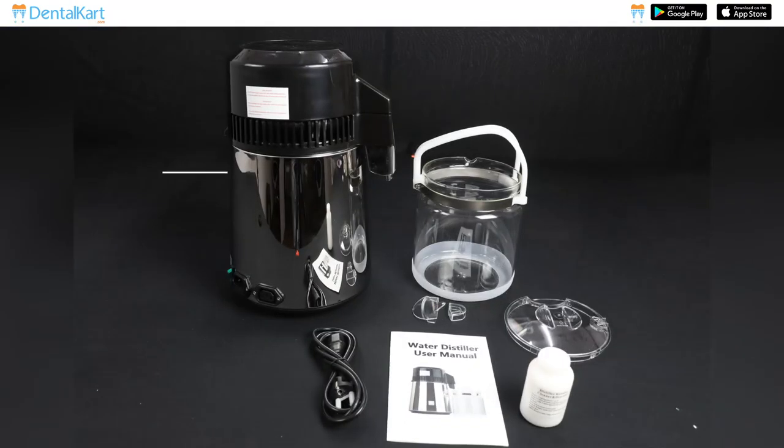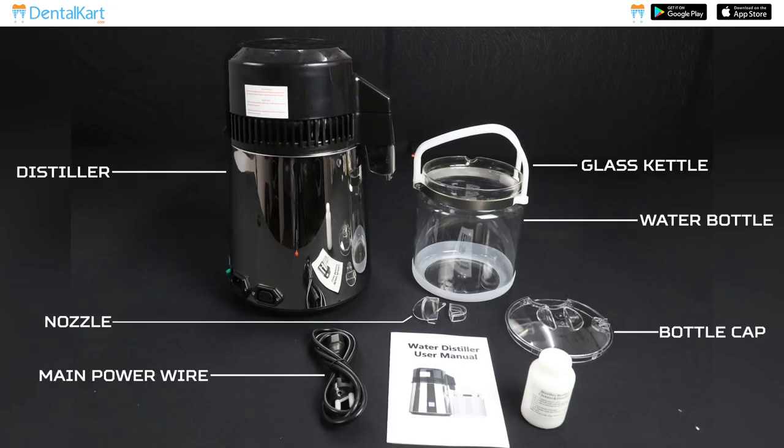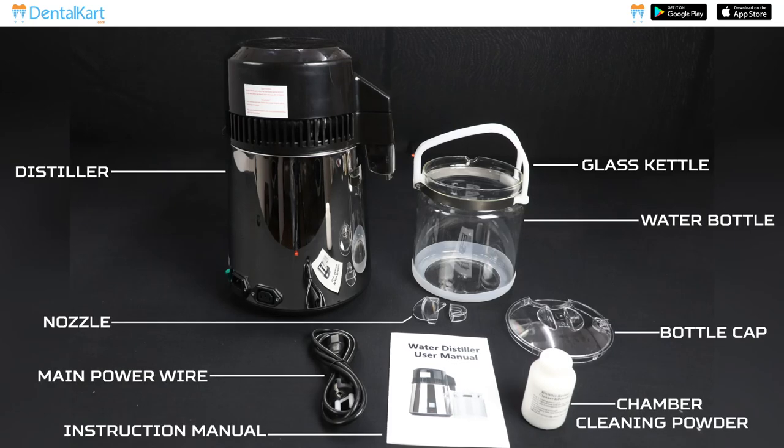It comes with a distiller, water bottle or glass kettle, bottle cap, nozzle, main power wire, chamber cleaning powder, and instruction manual.